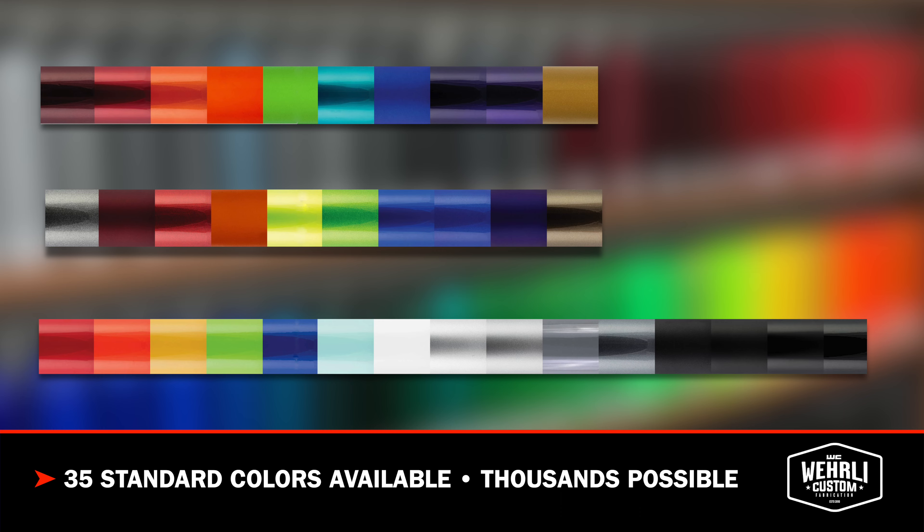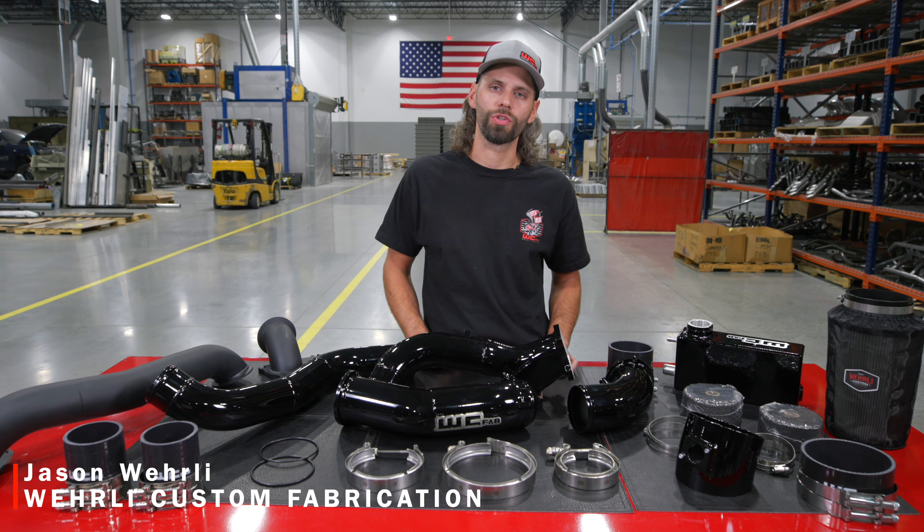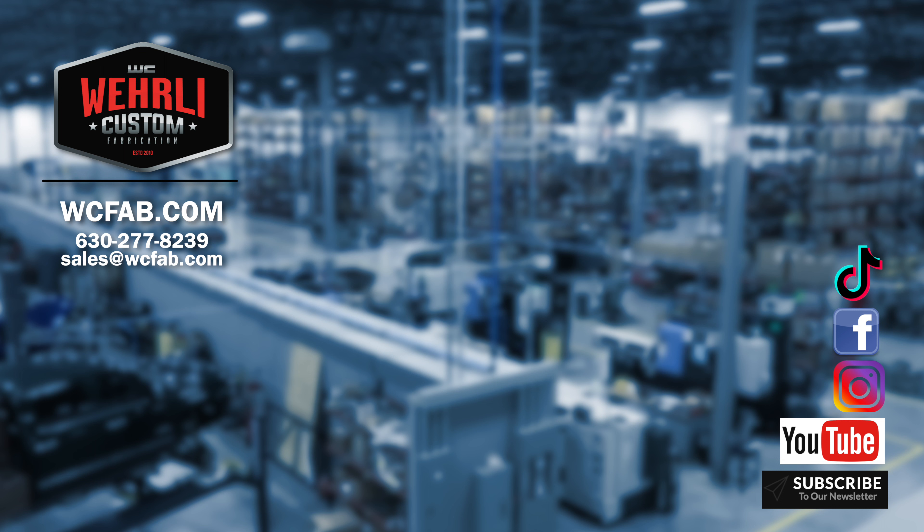If you've got questions about the compound turbo setup — whether or not it's right for your application, or which turbocharger to choose for your atmosphere — feel free to leave a comment below or reach out to our sales team; we'd be happy to help. Thanks a lot for watching. We'll see you next time.